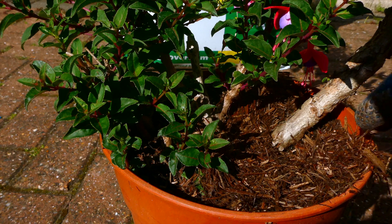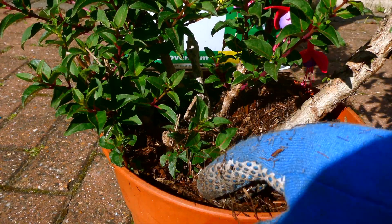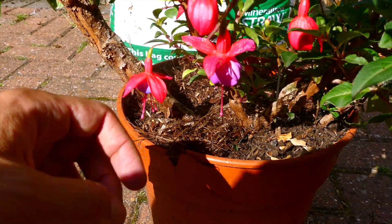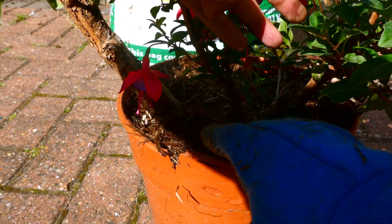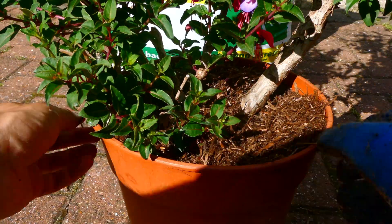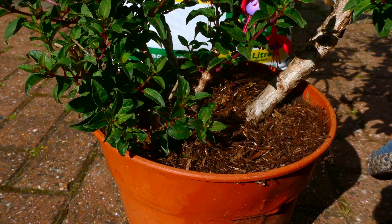Otherwise, you're simply applying the mulch to replace the soil. And you can see that within a few minutes I've basically covered most of this pot. I'm just going to do a little bit here on the back. And that's it — that should help retain moisture for this plant. Once you've applied the mulch, give it a good drink, and that will just help the mulch settle in.